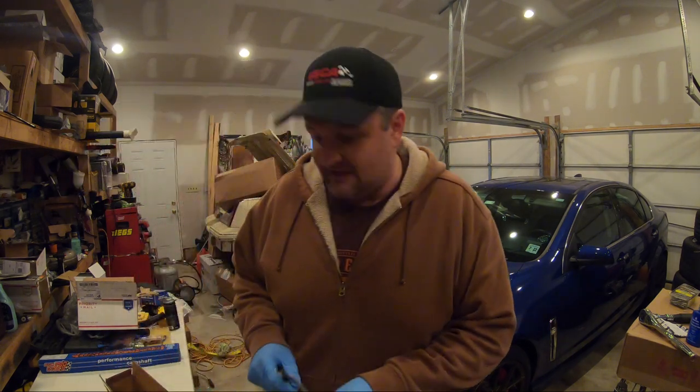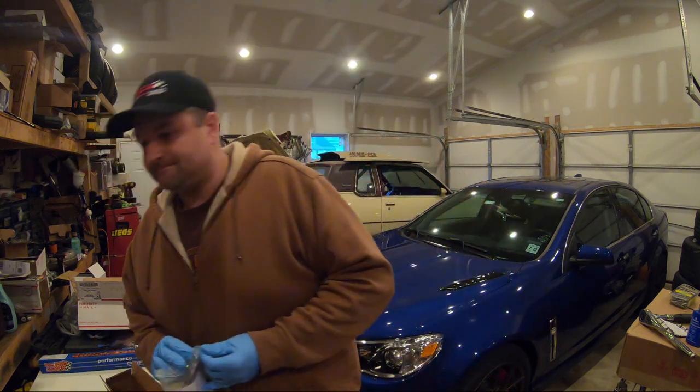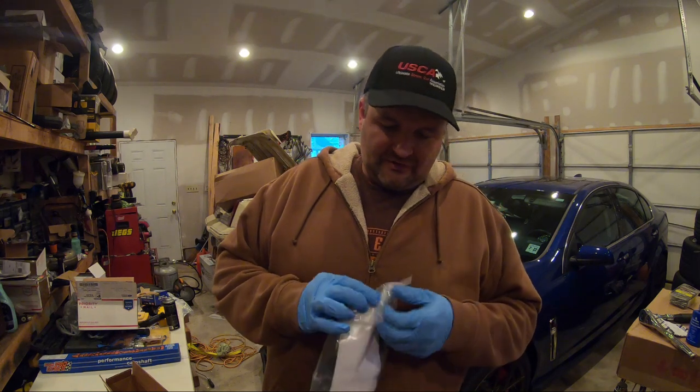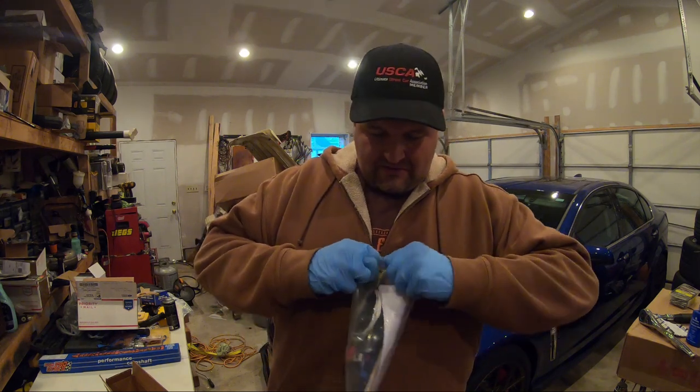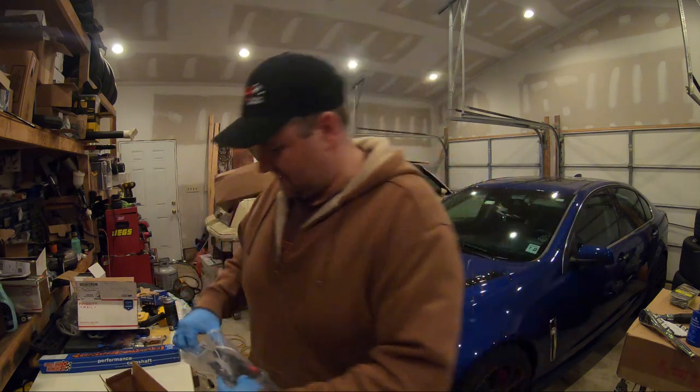It is an extremely straightforward install. Let me get this open for you guys. You get to enjoy me opening up a bag — very riveting entertainment.